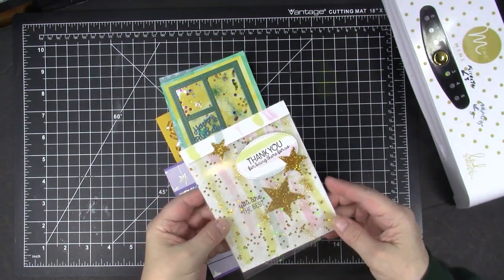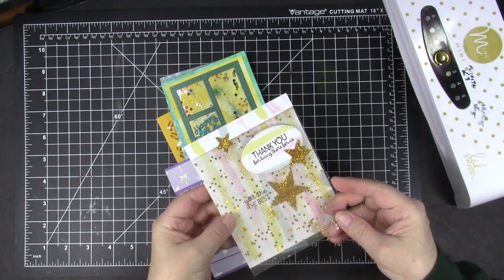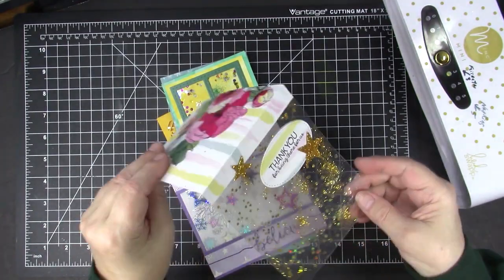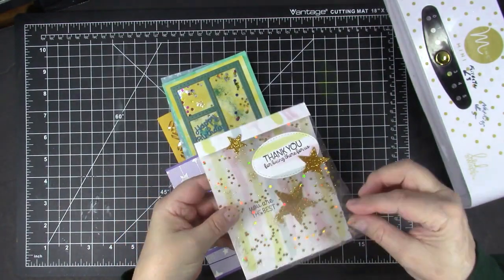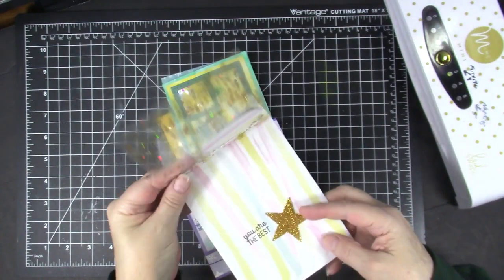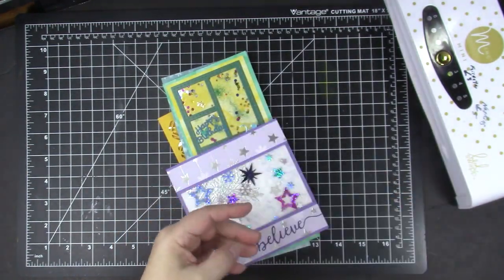I made this card for a class I taught using confetti stars, glitter, and paper from a new company called Maker Forte. You can see this is a see-through front that has glitter and stars, and you can see through to that pretty paper and the large star in the center of the card. I just think that is a really cool look.